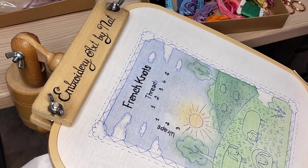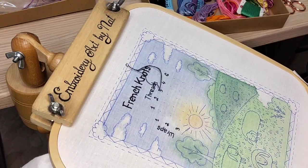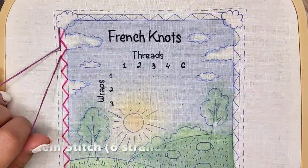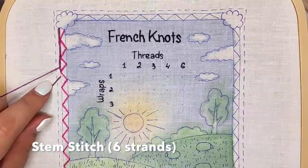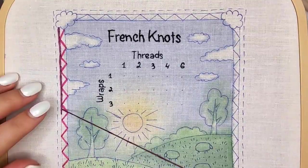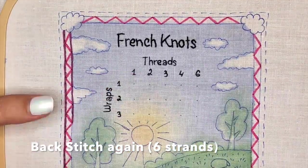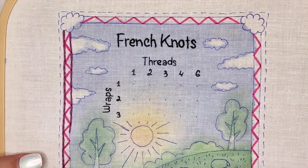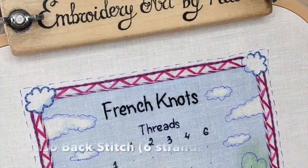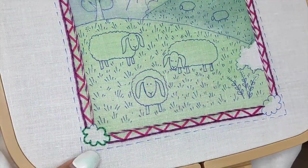I stitched all the letters using black floss, like I did in my previous video tutorial for lettering — you can find all the links in the video description. I did simple outline stitches for decorating the page frame: backstitch and whip backstitch. You can use other stitches if you want. I like to make different borders for my sampler pages — they look so fun and it's so meditative to stitch them.